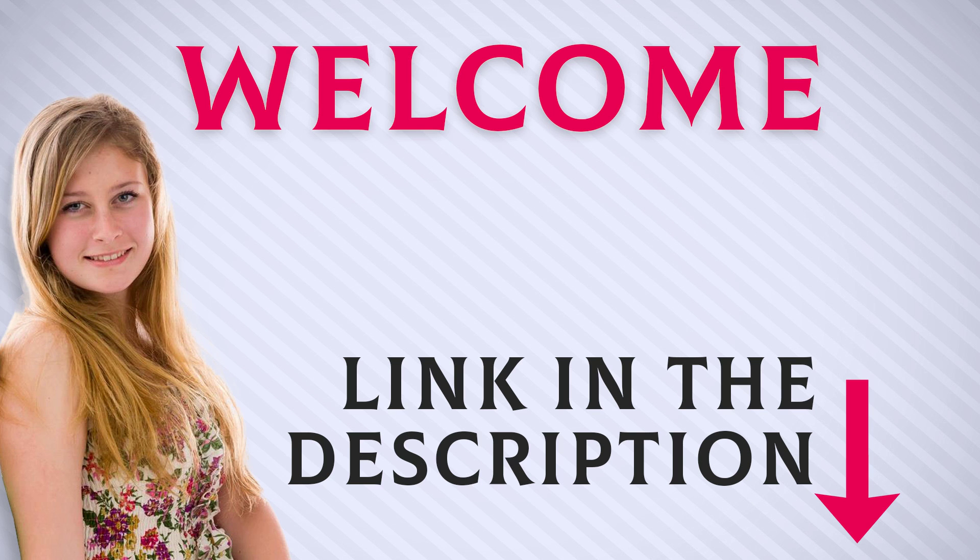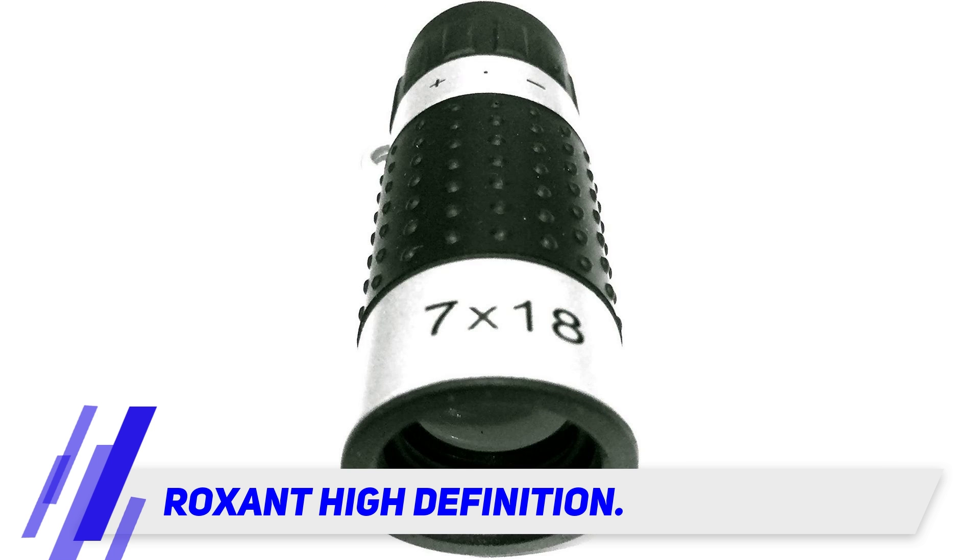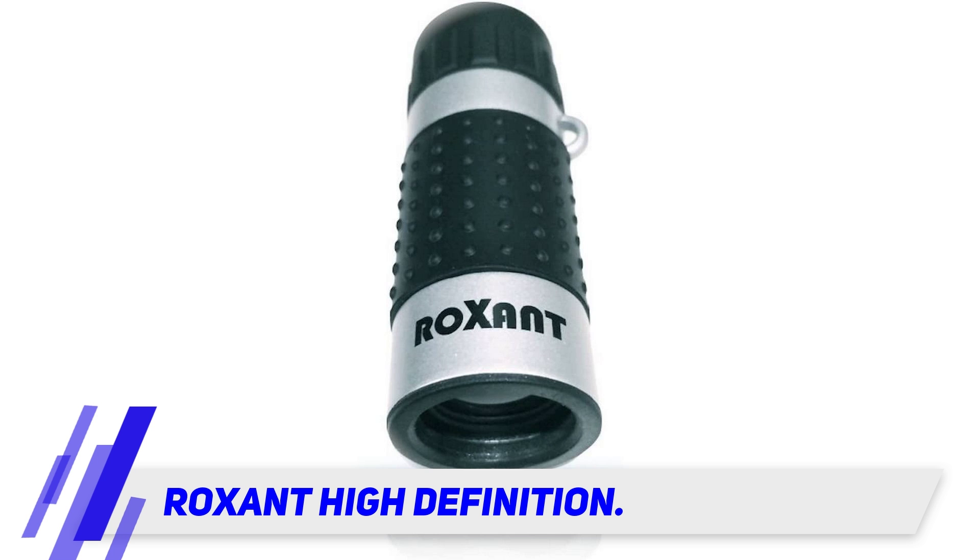Welcome back everyone. I included this product link in the description for the most up-to-date pricing. Roxant High Definition — designed with both compactness and performance in mind — the Roxant High Definition mini monocular is the ultimate small and lightweight scope, easily tucked away into a pocket or belt bag.